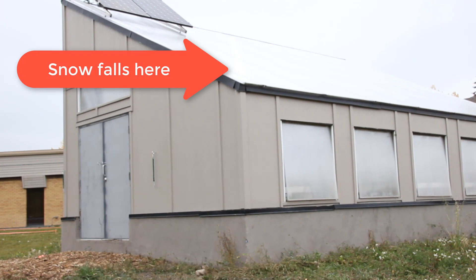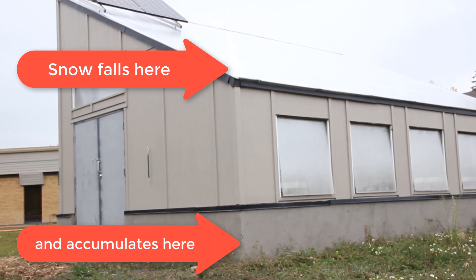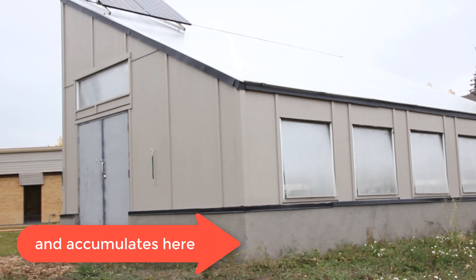The knee wall is really important because it allows for snow to shed off of the greenhouse and to accumulate there in an unobstructed way, so that the vent wall itself doesn't get obstructed by snow in the wintertime.